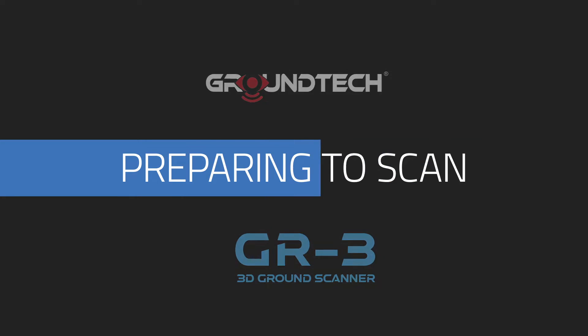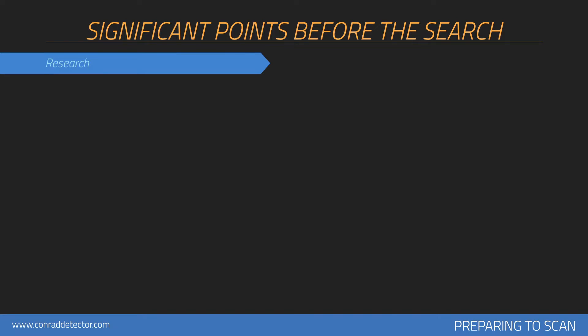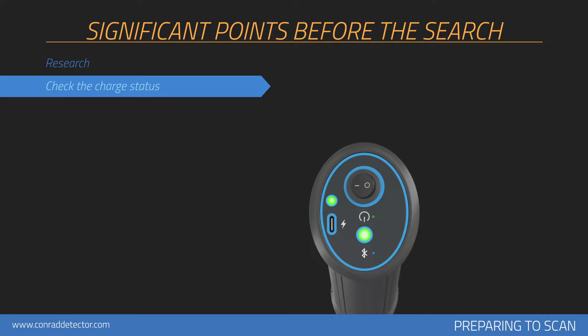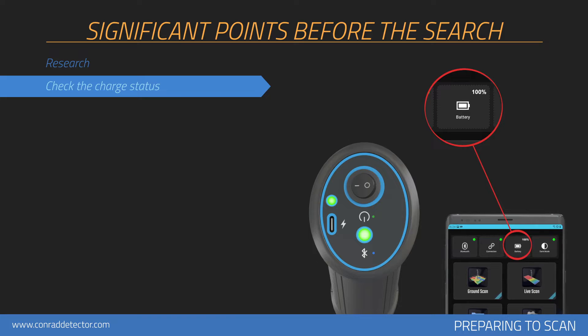Preparing to Scan. Before collecting measurements with your device, you should consider issues that will affect your measurements. You should have information about the scanned area, including historical background and soil structure. You should check the battery and charge status of your product during scanning and perform the search with a fully charged device. Low battery level is one of the elements that affect measurements.